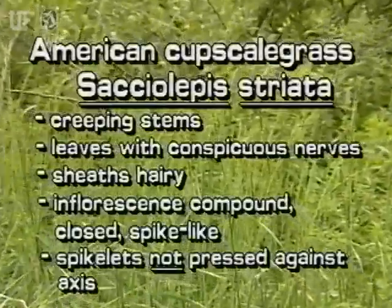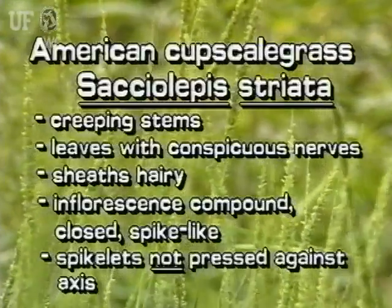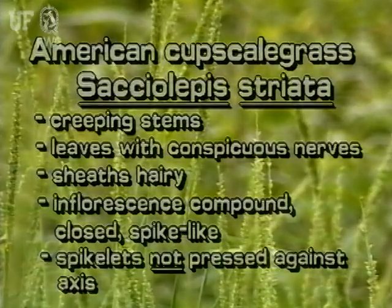The American cup scale grass is a native aquatic grass. It has creeping stems. Its leaves have conspicuous nerves, and its leaf sheaths are hairy. The compound inflorescence is closed and looks spike-like. The spikelets are not pressed close against the racemes.